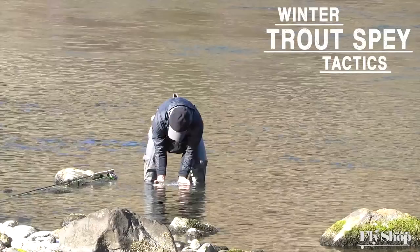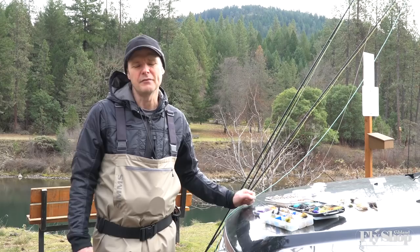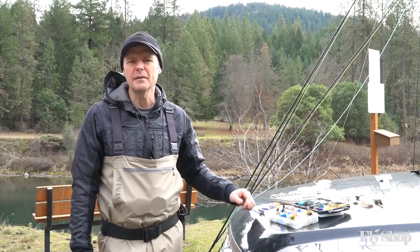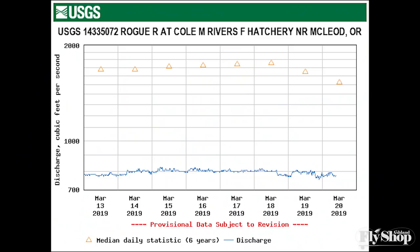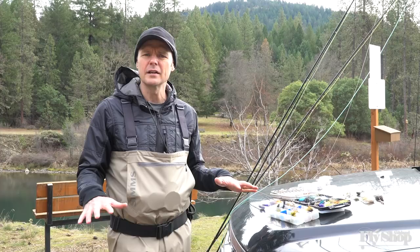We're up here on one of our favorite stretches of the Upper Rogue River, and we have very typical conditions: really cold water, pretty decent air temps, not too bad, and we've got really low flows, which we typically can have this time of year. We've got about 800 CFS flows, so the water is moving really slowly. We don't have a lot of current on the water.